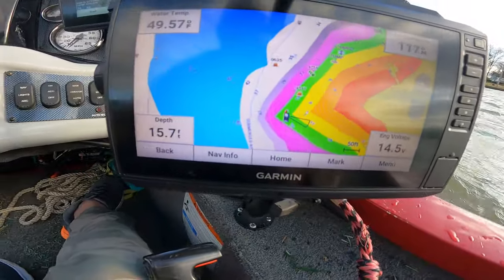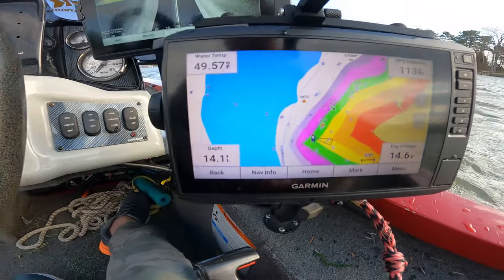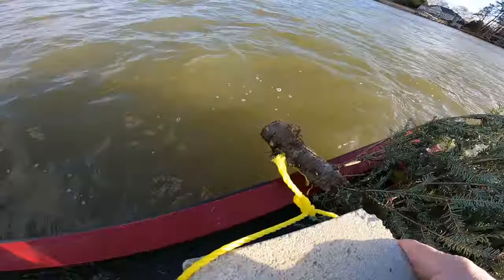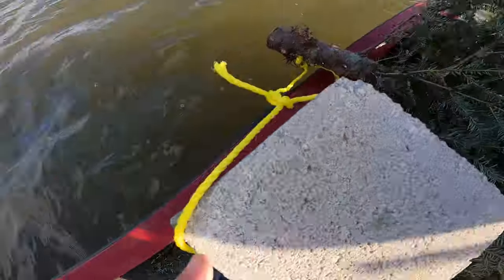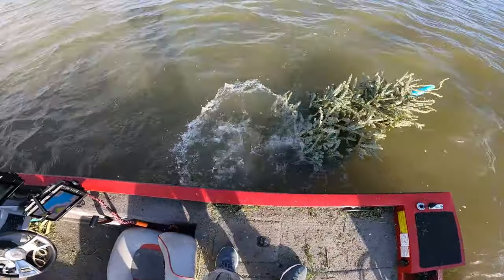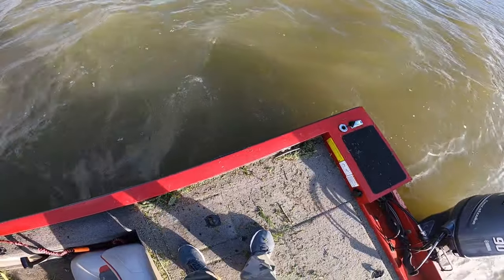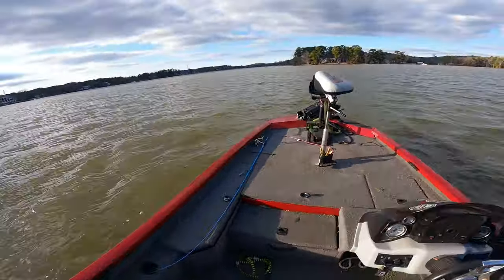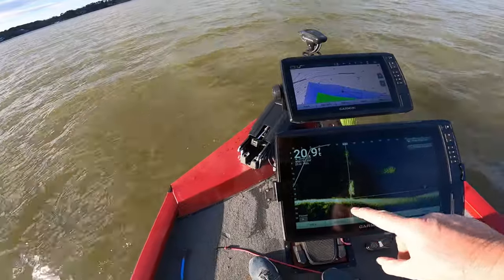We got a little small point right here. I'm going to throw one in 14 feet of water — this is where I'm going to throw it. There we go, put that tree in the water. That's one down. Now let's go over here and mark it on the graph. Already showing up — it's in 16 feet of water, showing up real good.